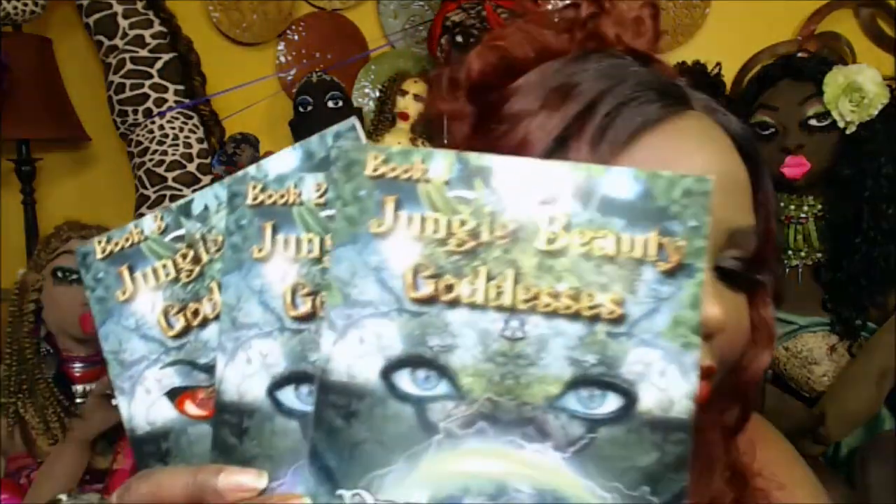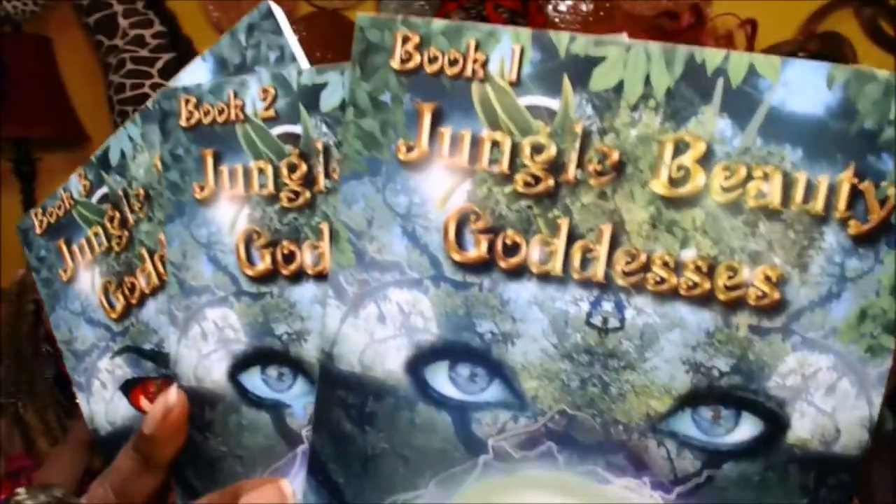I created these dolls myself, and as I was sewing them, they would not stop talking to me, and this led to my Jungle Beauty Goddess book series — so far I have books one, two, and three. The Jungle Beauty Goddesses is a juicy, sensuous, provocative love story about human evolution, but that is not what I'm here to talk about today.